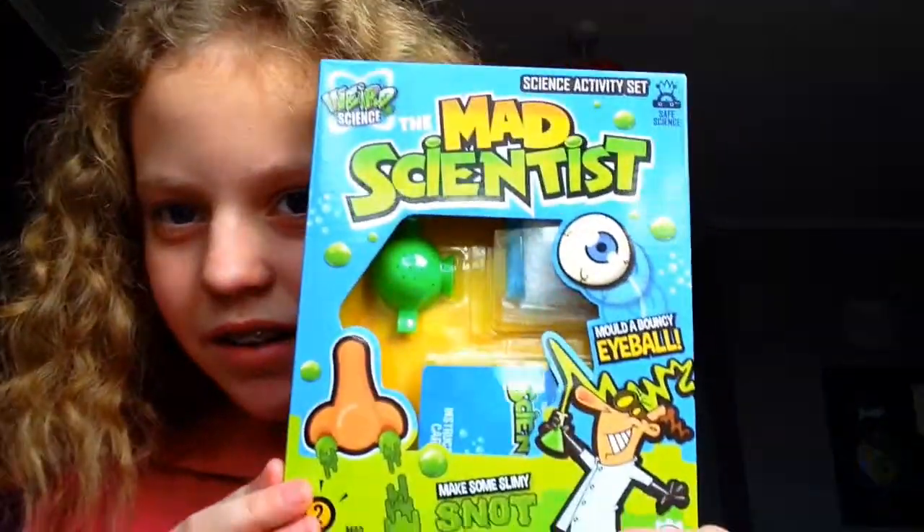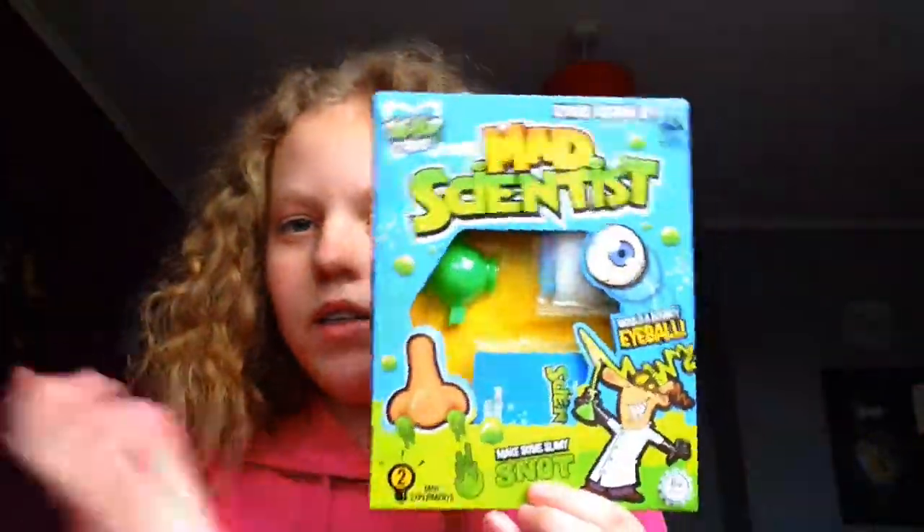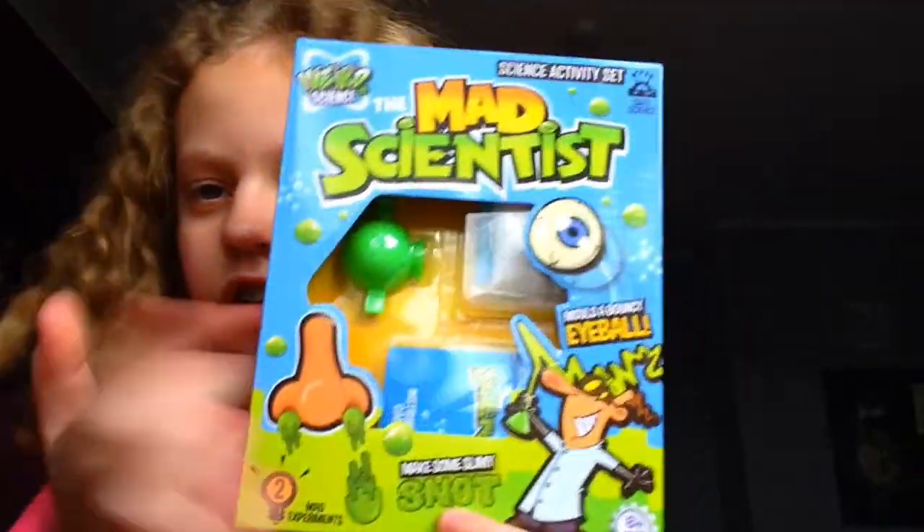I thought, I got this set for Christmas. It's the Mad Scientist set. And I thought I'm going to do this for you. And I haven't opened it. I've had a set like this, but you just make something with this. So this is what I'm going to do with you today.